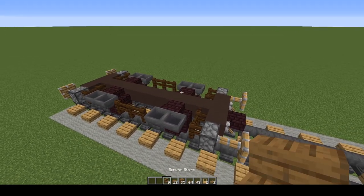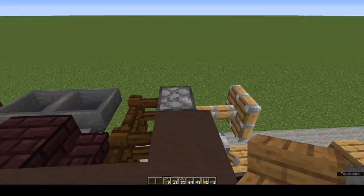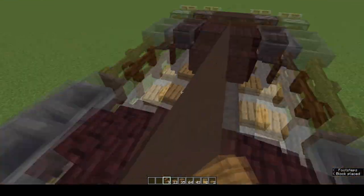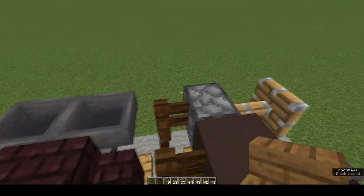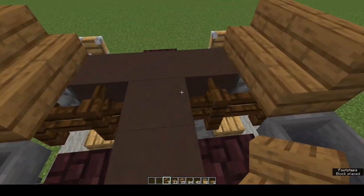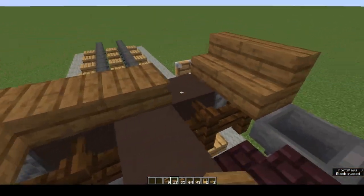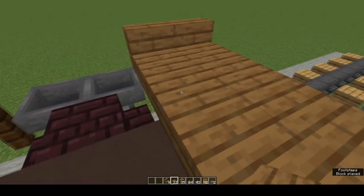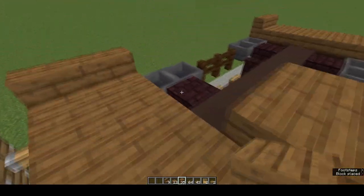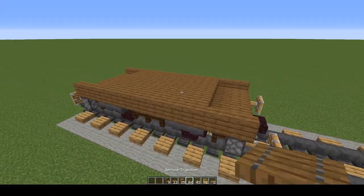Now let's make the bed of the truck. We're going to start with spruce stairs — come to any one of the pistons, put a spruce stair on top of it and one next to it, and do that at all four corners. Now fill in the space between the stairs with spruce slabs and fill in the rest of the floor of the brake van with spruce planks. There's the bed of the brake van.